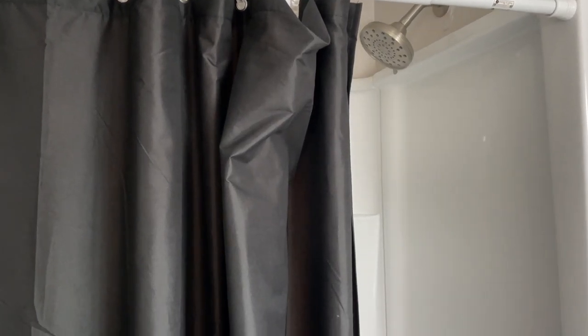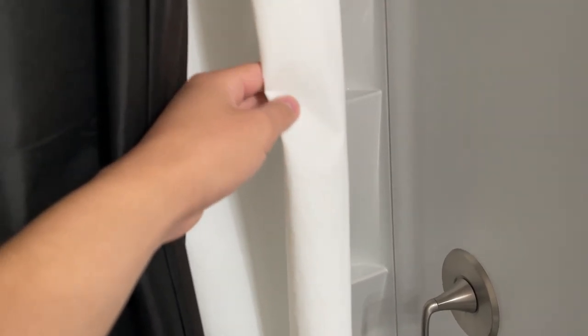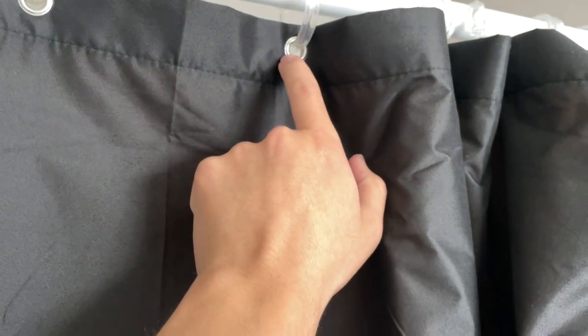Hey everybody, this is a quick review of this fabric black shower curtain. We've got this one behind our main curtain, which is actually waterproof and water resistant. This one is too, but this is going to be the main one taking most of the load in the shower. It has maintained really good quality and has nice silver rings you can attach to.